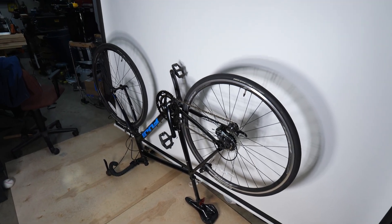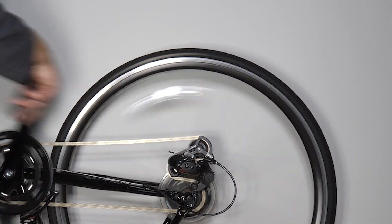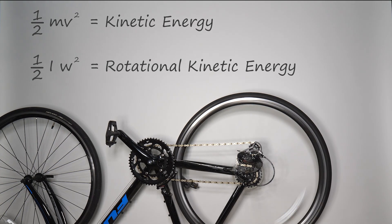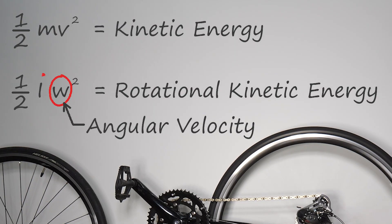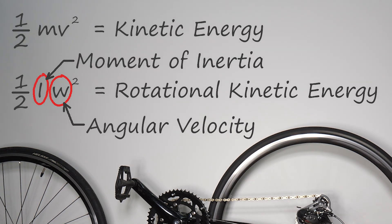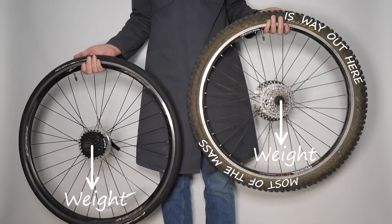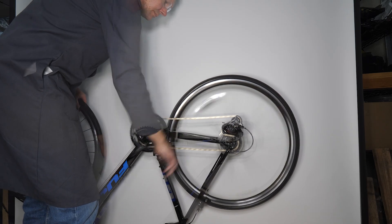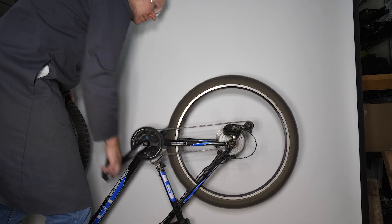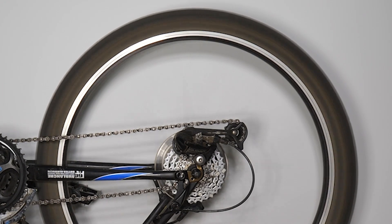If you've ever turned a bicycle upside down and spun the drive wheel, it's obvious there's energy there. But this is rotational kinetic energy. The formula looks just like kinetic energy, except we replace velocity with angular velocity, and the mass with this capital I. I stands for moment of inertia about an axis — basically how heavy the tire is and how far away that weight is from the axis. So while a road bike can store substantial energy in the wheels, it's no comparison to a mountain bike — that's one of the reasons mountain bikes take more effort to pedal.